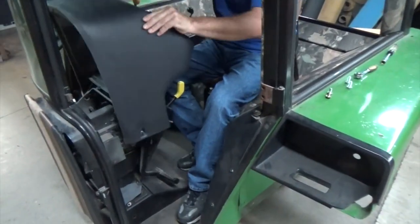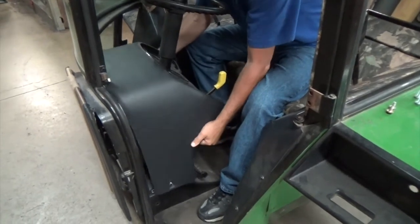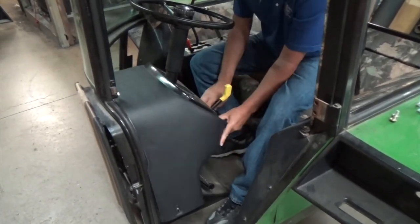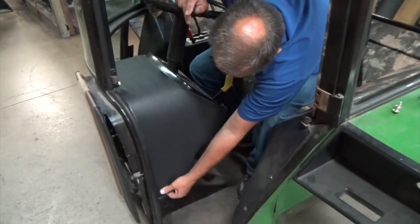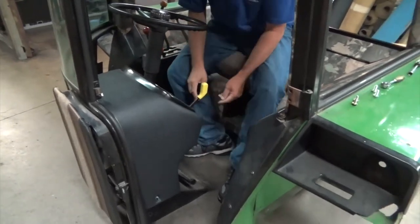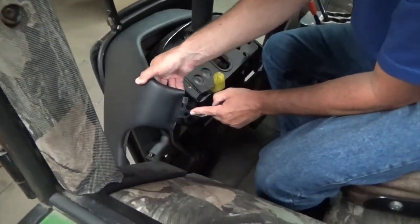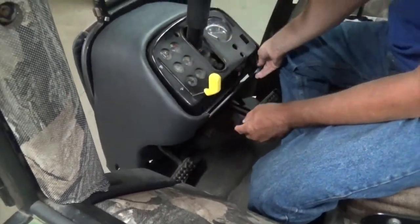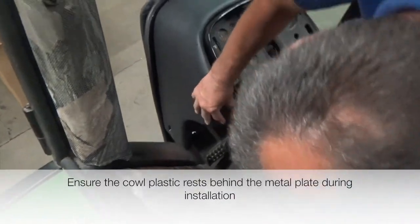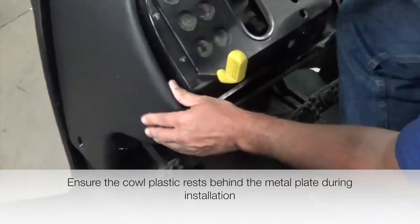Pretty simple installation. Just set it in place after you remove the old one and clean the cab up a little bit. There are two bolts on the side — one bolt on this side and a bolt in a similar position on the other side. Then there are two bolt holes up front. The metal plate here — you pull that metal plate back and the place where the bolt goes through goes under that metal plate.